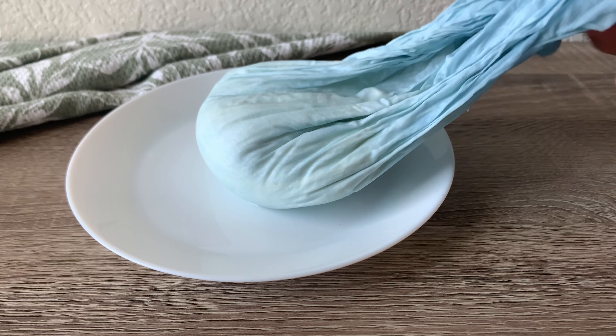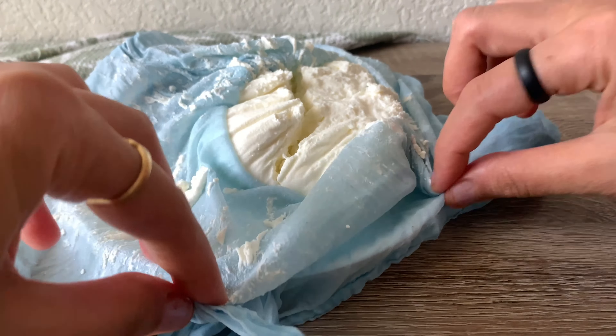As you can see, all the extra water has come out and now the yogurt is ready.